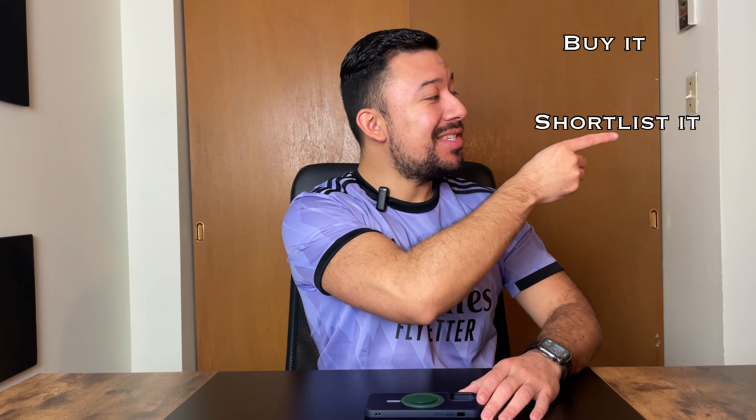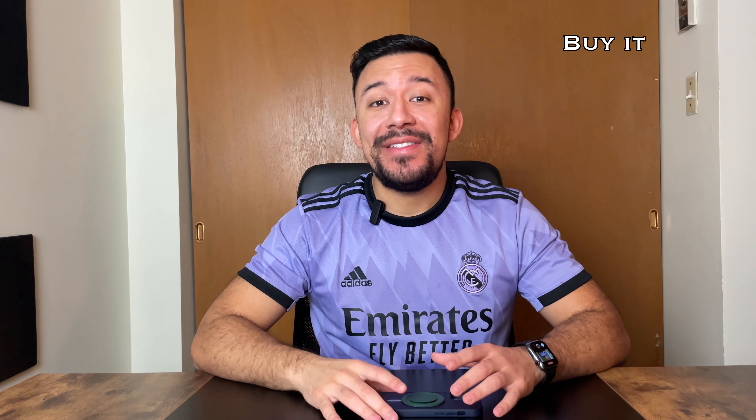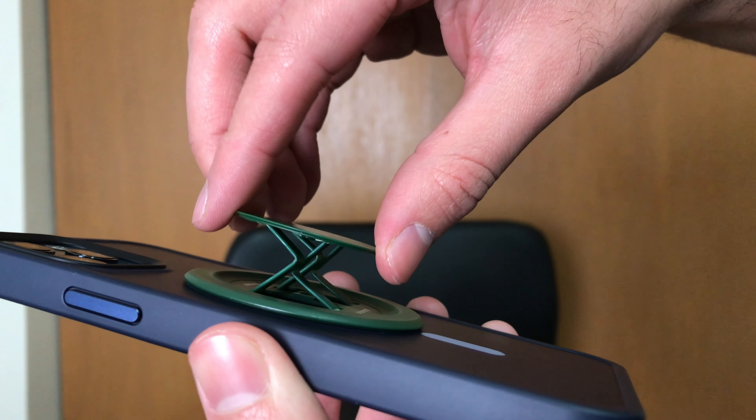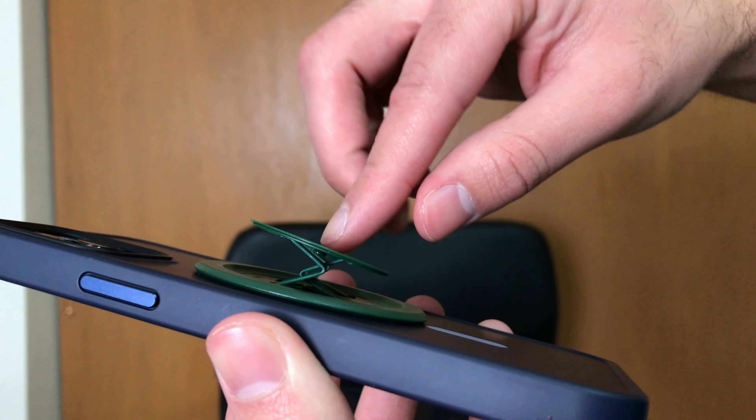So would I recommend buying, shortlisting, or passing on it? I say buy it. Osnap is definitely on the right track with the Snap 3 Pro. Yes, it works very similar to a pop socket now, but it's a design that a lot of people are going to be familiar with. Not only that, but the fact that it's super thin, magnetic, MagSafe, and wireless charging compatible make it a winner in my books.